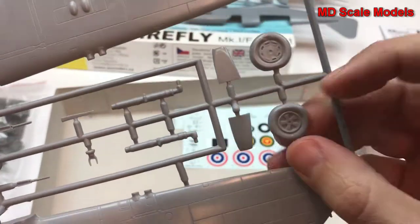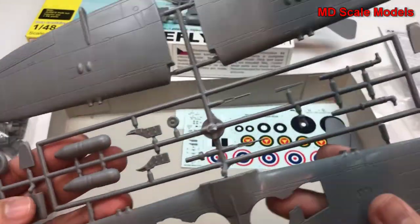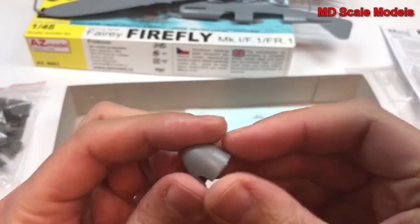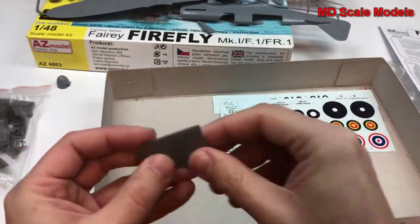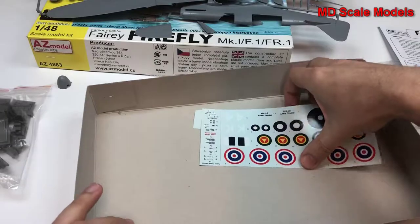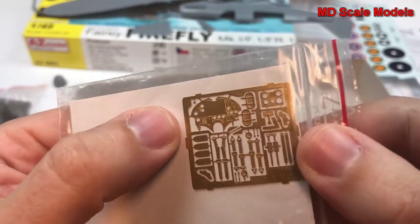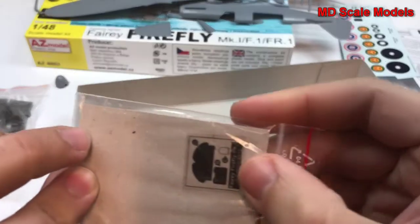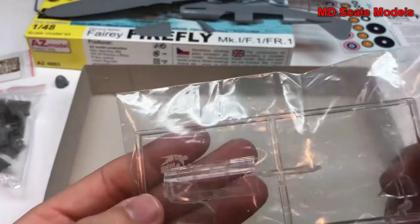Our wheels look like they've been sitting on the tarmac. It looks like we have a bomb here. Here's our spinner — looks like that's come off already — as well as these two other parts for the tail hook and the stabilizer. Here are the photo-etched parts, which are for our instrument panel as well as seat belts. There's the other part for the instrument panel. Here we have our canopy, which is nicely molded.